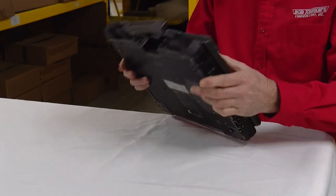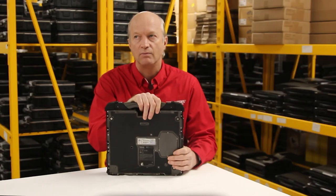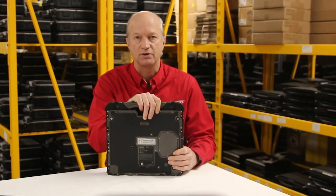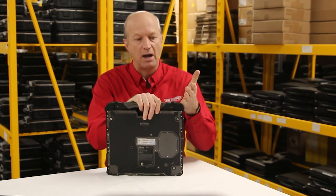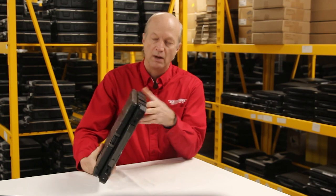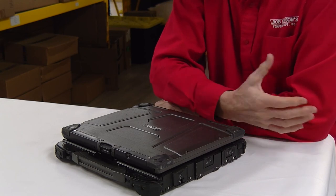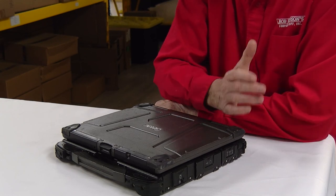So those are the top 10 features that I like about the GTAC B300. A lot of these features aren't included in the Panasonic Toughbook CF-31. Keep in mind I love the CF-31, I also love this B300. I hope you enjoyed today — thank you for watching. If you have any questions or comments, you can leave them below in the comments section, and I'll see you next week. Bye.